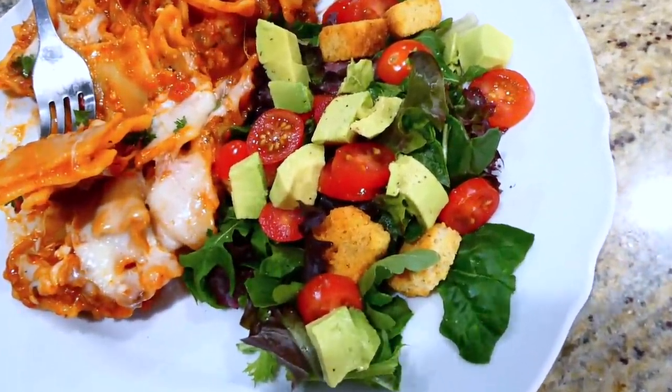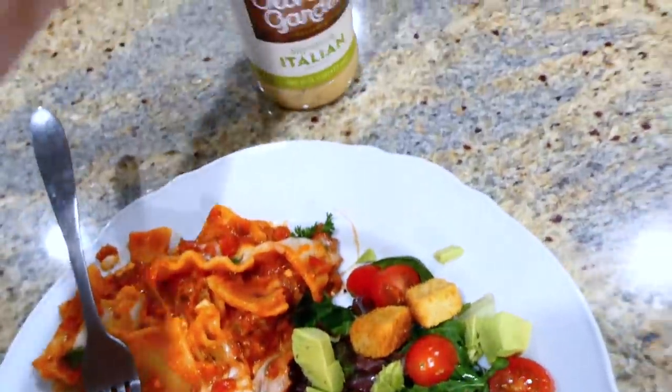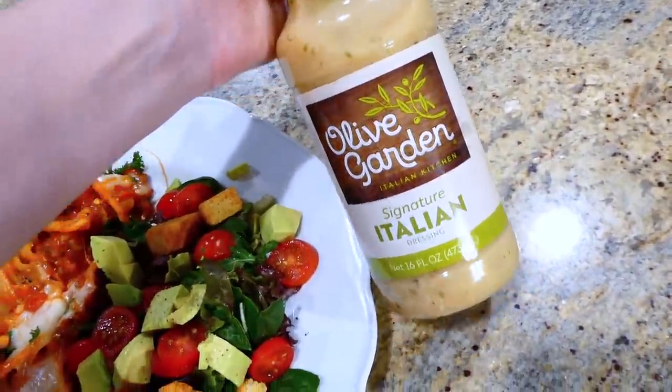I served it alongside a side salad with croutons, avocado, and cherry tomatoes, and poured this dressing over the top — I've been really liking it recently.